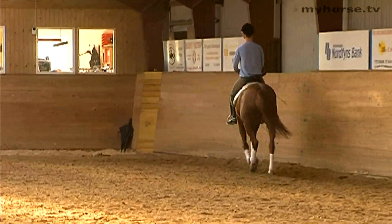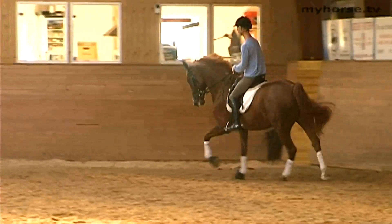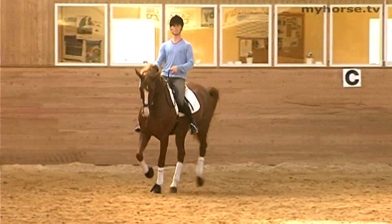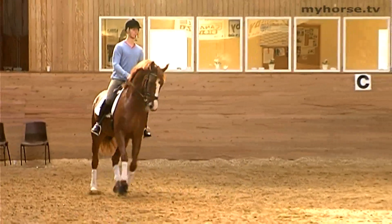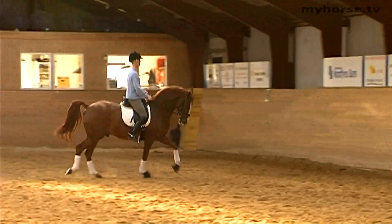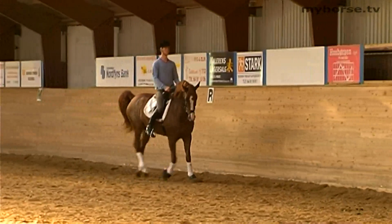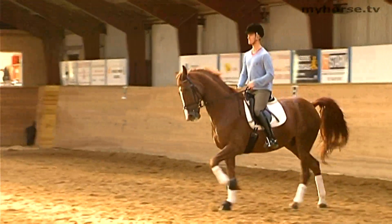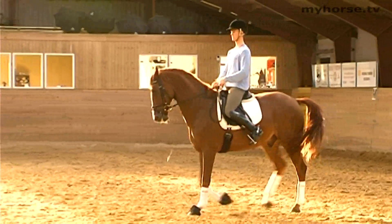Performing the counter canter, it is important that you keep the aids correctly following the lead of the canter — that you, with your weight, fall into the lead, in this case the left lead, and that you support with the outer leg, in this case the right leg, so that the horse is in no doubt of what it should do.